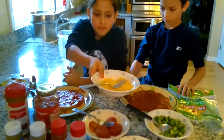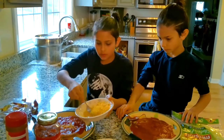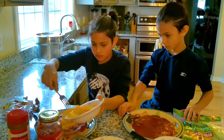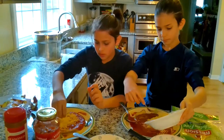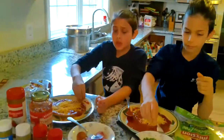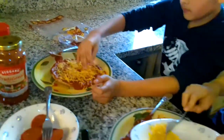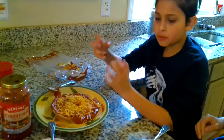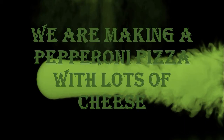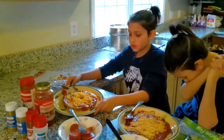We have our pasta sauce done, so we'll close that up. The next thing is you're going to take some cheese. Bring a little cheese bowl over and just sprinkle some on. After you put it on, it should look kind of like a pizza. Spread the cheese out a little bit and make it look nice. It depends on how much cheese you want — you can put more or less. It's just a preference.